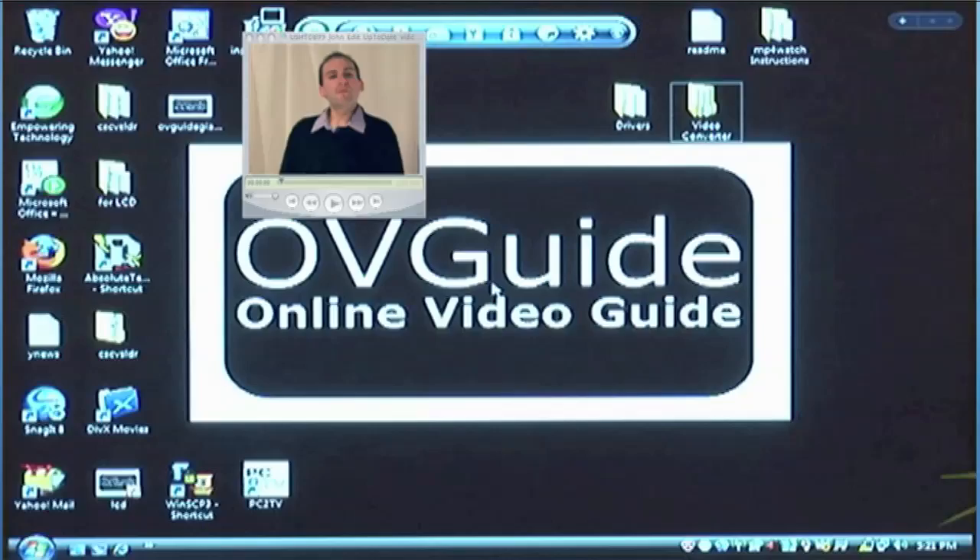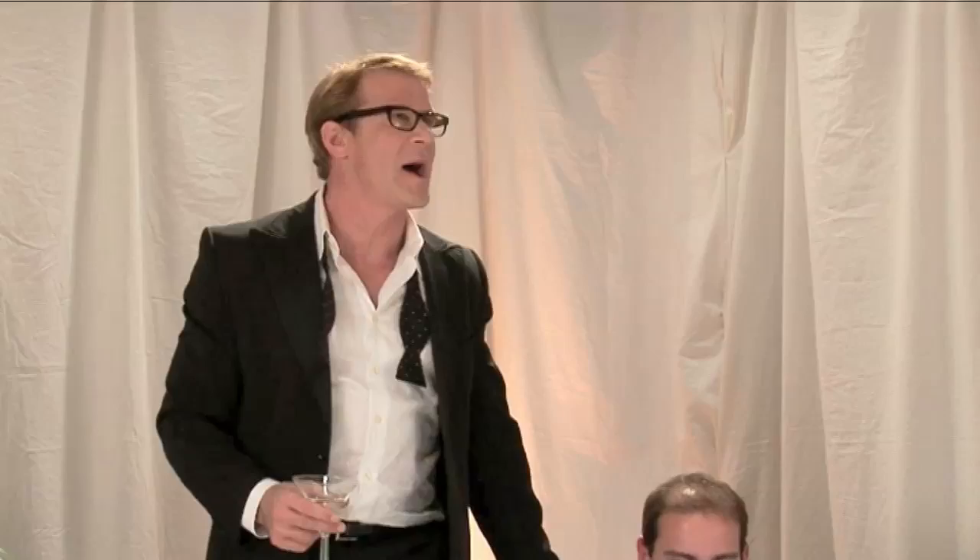What's buzzin', cousin? Did you get that video we made posted yet? Come on, I got a whole room full of partiers out there. Check it out. I'm Chad Cooper from OVGuide.com. I can't hear it. I can't see it either. There's got to be a better way. How to connect your laptop to your television.